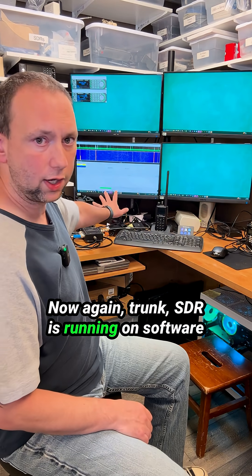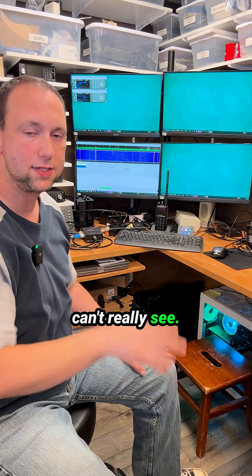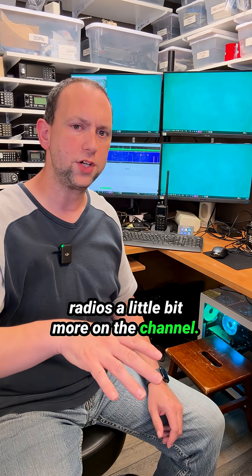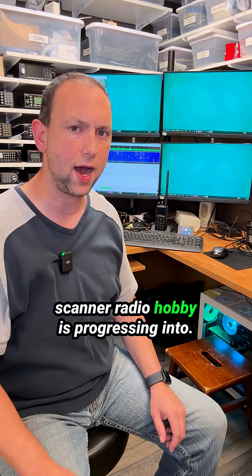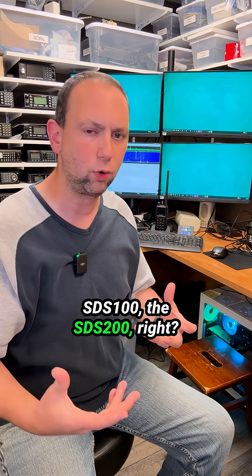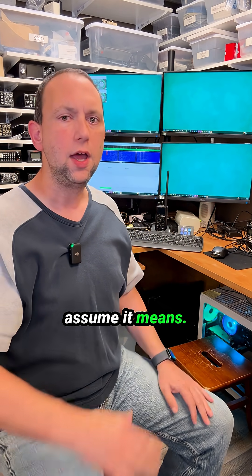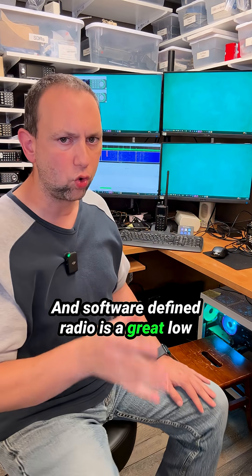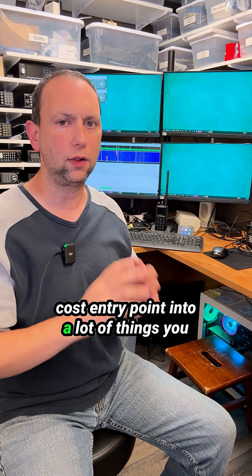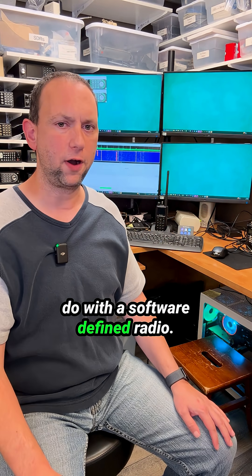SDR Trunk is running on software-defined radios, and I have a stack of them under the monitor over here that you can't really see. We'll talk about software-defined radios more on the channel, because that is exactly where I feel the scanner radio hobby is progressing into. Think of the SDS-100, the SDS-200 — software-defined scanner is what I assume it means. Software-defined radio is a great low-cost entry point into a lot of things you can do with radios.